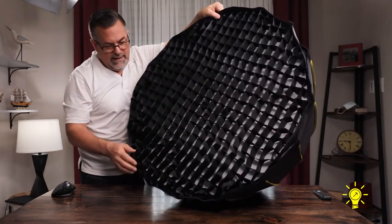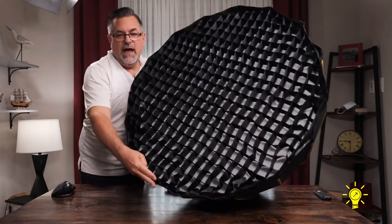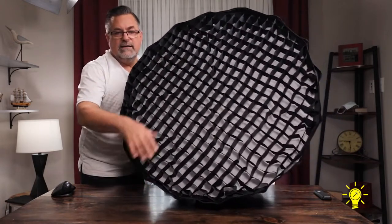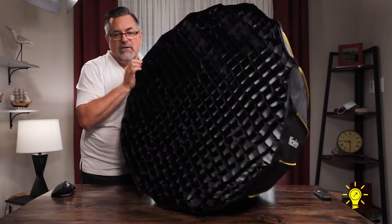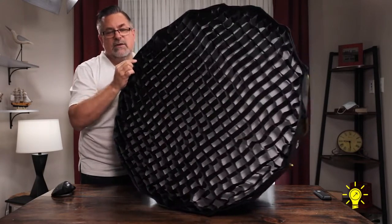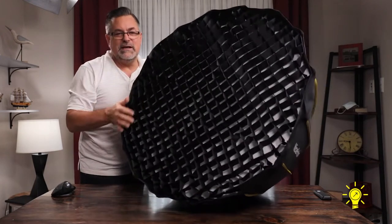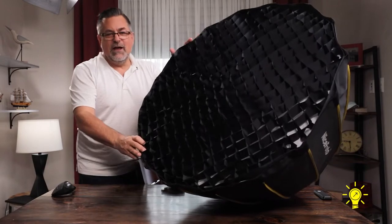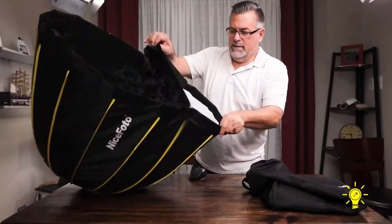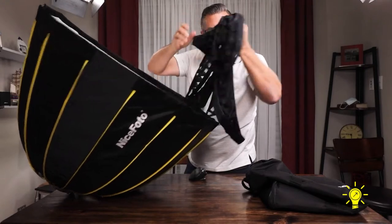There you have the grid in. I've got a little touch-up to do around the corners, but I want you to see how quickly that grid can go in. The idea is that with the grid, you can see the light doesn't spread any further than that. If the grid wasn't in, you would still see white — but that's how a grid works. It helps you control the light and lets you put it in the direction you want.